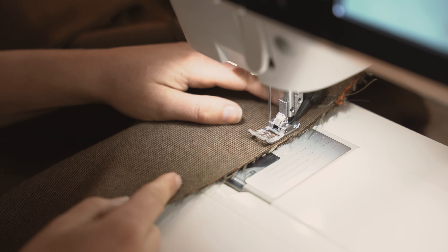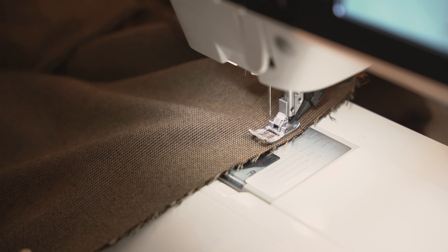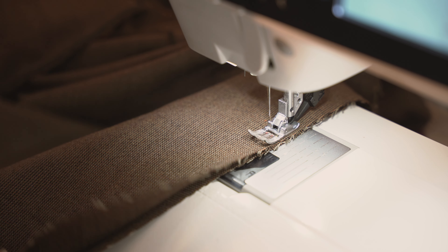J'ai utilisé ma machine la plus récente car je n'avais qu'une seule canette montée en blanc sur l'autre. Les deux me conviennent — l'expérience sonore et le ressenti de couture est différent, mais le point reste joli sur les deux.